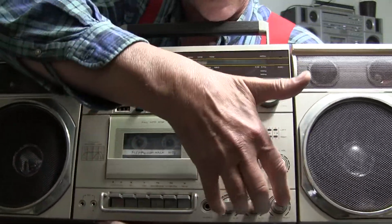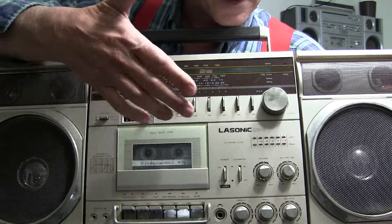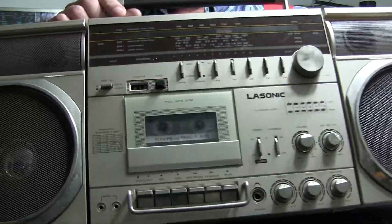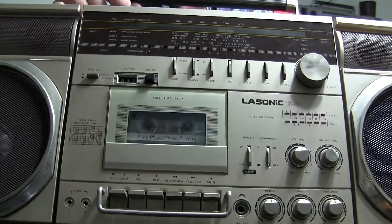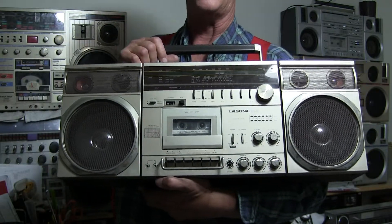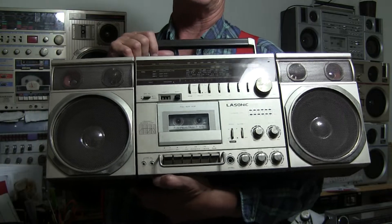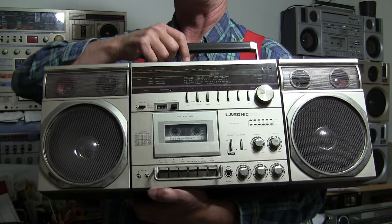These are knobs as opposed to being sliders. These are push buttons. So everything in here is pretty well put together, being a really decent model if you can find it. This one's a keeper. Out of all the Lasonic models I've had - the 931, the bigger ones, the small ones - this is the best one they've ever made, I think.